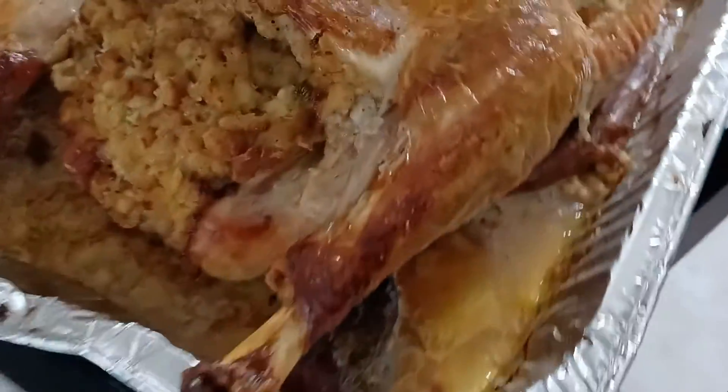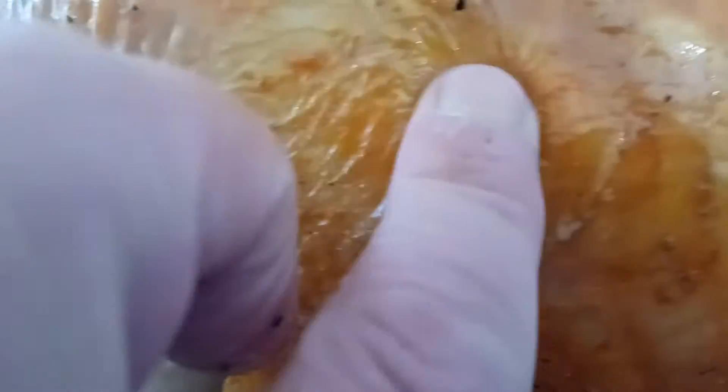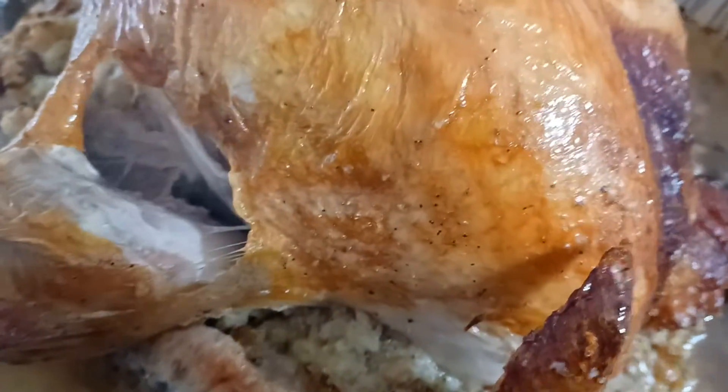Butter is important — melt it over the turkey so the meat doesn't dry out. See, it's all tender and soft in there. I pulled it apart for us to look at and you can see how you can touch it — it's real soft.